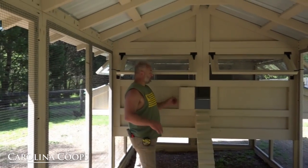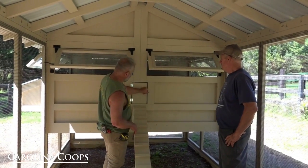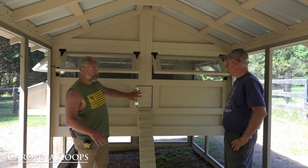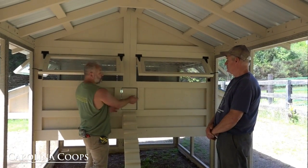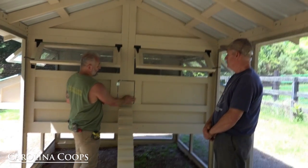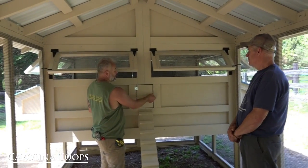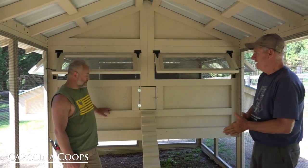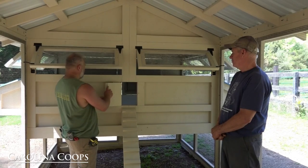Now the other thing I want to show you is your manual henhouse door. What this does is just close off like that — you have a little shepherd's hook that's spring-loaded right there. This is not needed for predator protection; the entire run protects this opening. What's nice about having this door is especially in colder climates, if you want to close that off and block any wind coming through. That was the reason I got it — more for the wind in the winter.